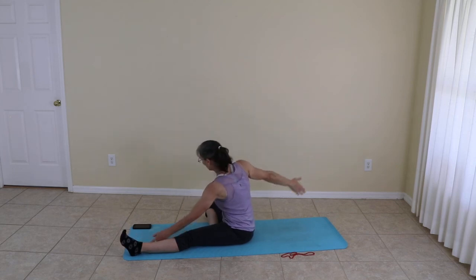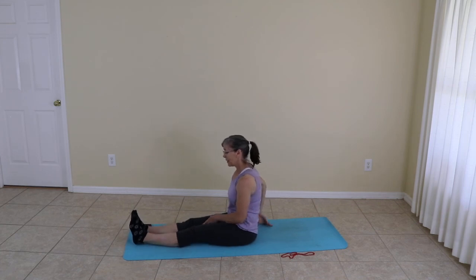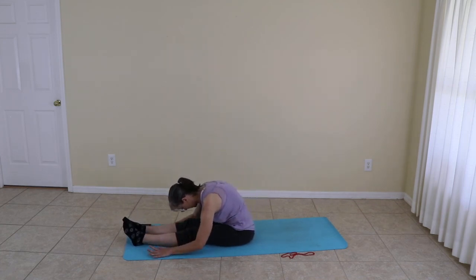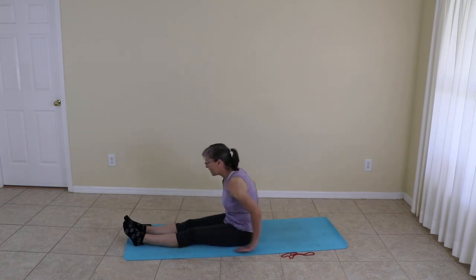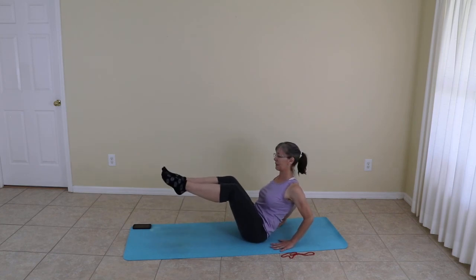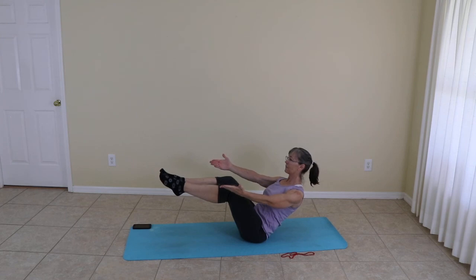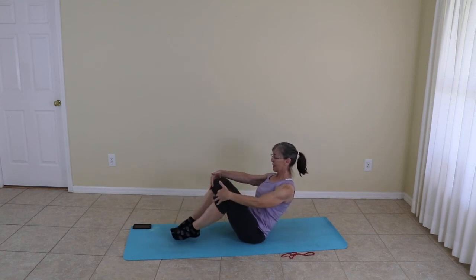Release the pose. Moving the feet down the mat once again, stretching forward. Moving back, coming into boat pose. And release.